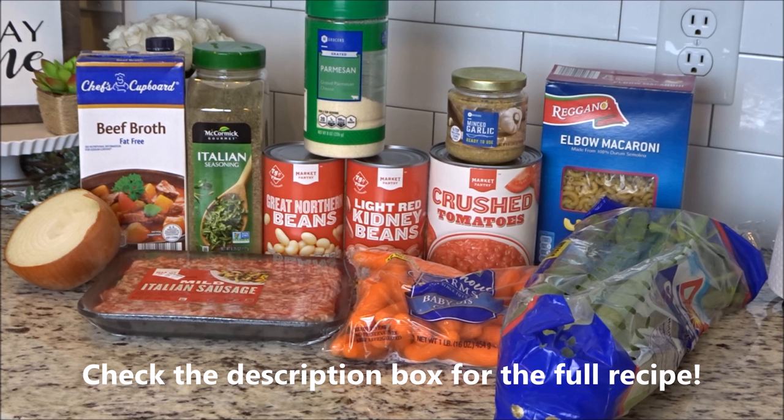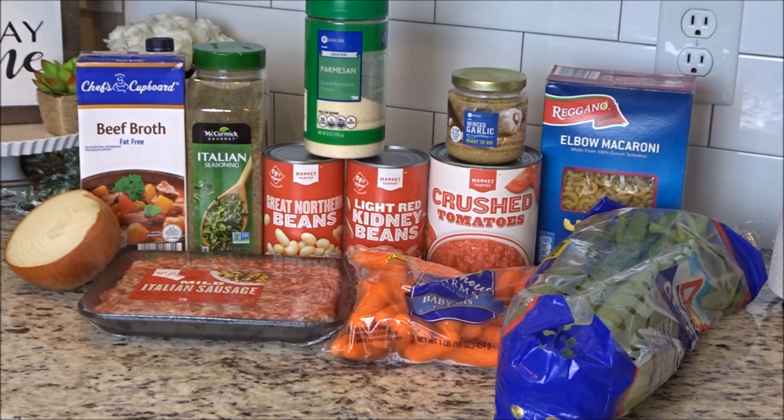This soup is called pasta e fagioli — and honestly I don't think I'm saying that right, but I'm going to move on. You'll need a pound of ground beef, but we've been using a pound of Italian sausage and we like it a lot better — it gives it more flavor. You'll need carrots, celery, onion, two cloves of garlic, a 28-ounce can of crushed tomatoes, 28 ounces of beef broth, Italian seasonings, salt and pepper.